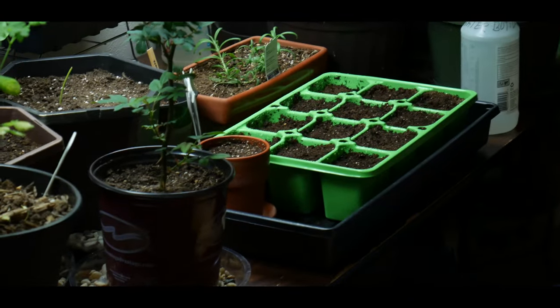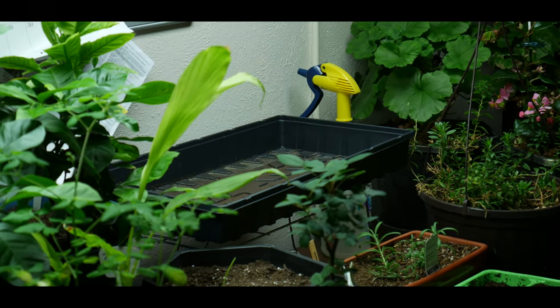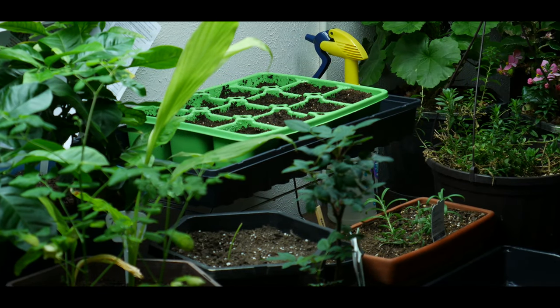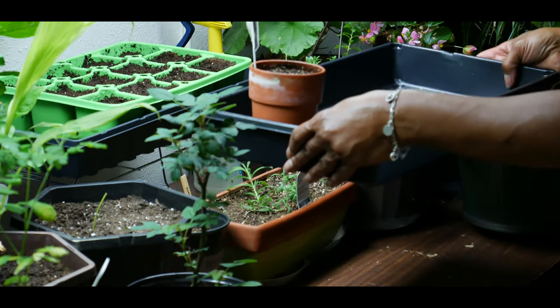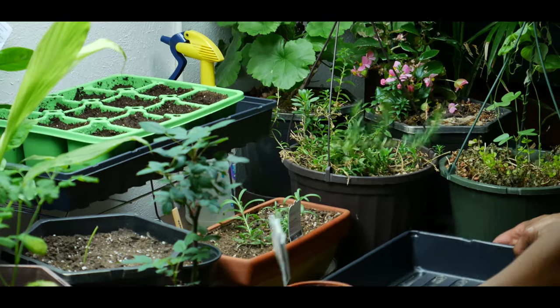Your tray should be about 18 inches from your grow light. I'm going to move this one out of the way and elevate this tray so that my seed tray is also 18 inches from my T5 grow light.